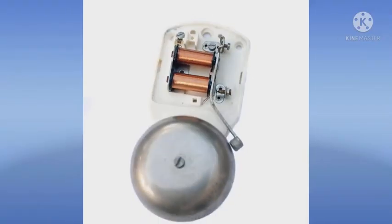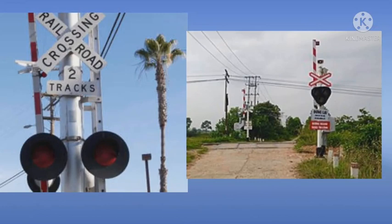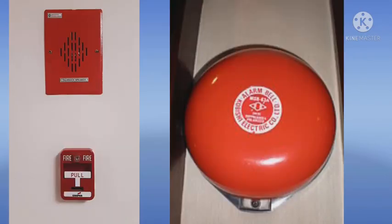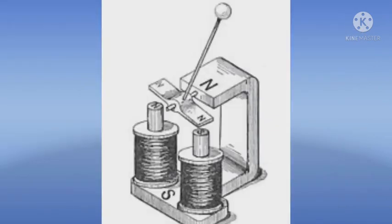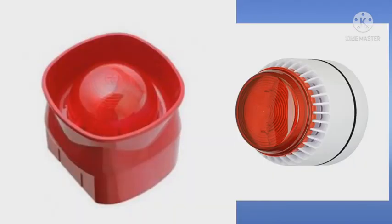Electromechanical bells have been widely used at railroad crossings, in telephones, fire alarms, as school bells, door bells and alarms in industrial plants since the late 1800s. But they are now being widely replaced with electronic sounders.